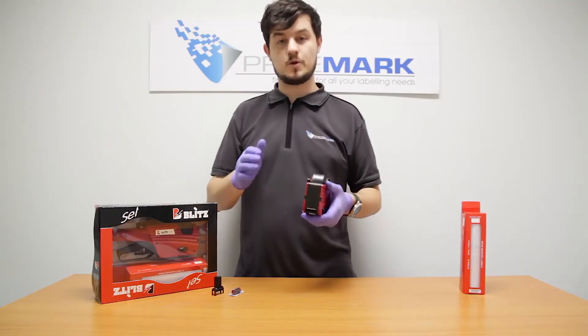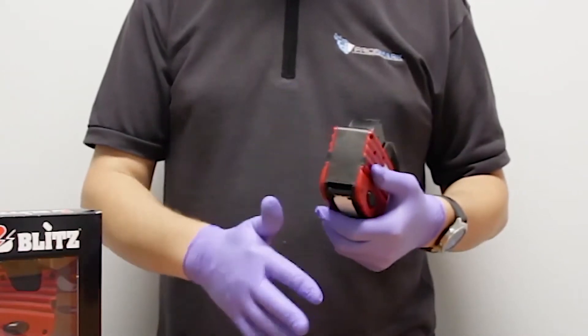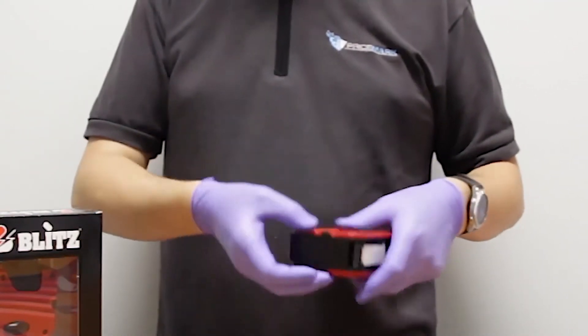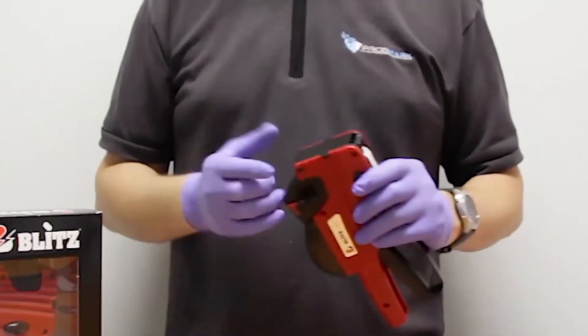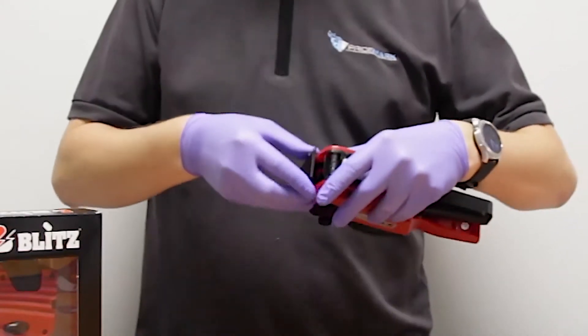Blitz PHA. First we have to open up the front of the gun — the front of the gun is this black plate here. To open it up, you put one finger on each side on these two tabs and you pull. It is a little bit tough, but that is how you open it. So we pull and we open up the front.